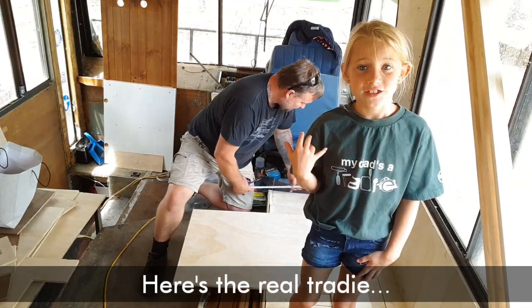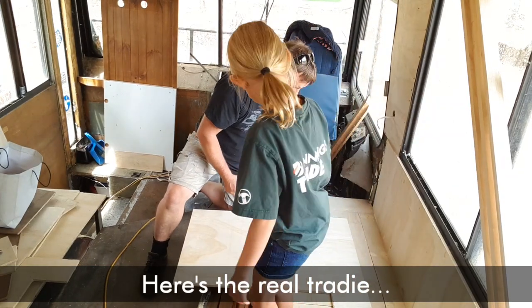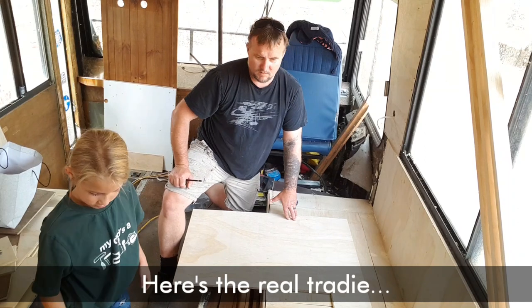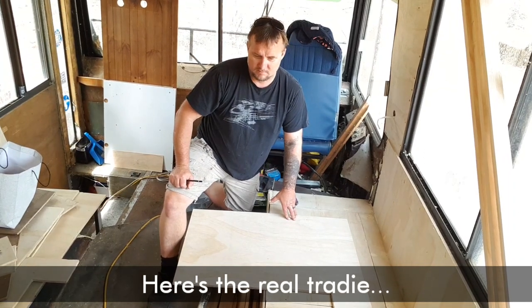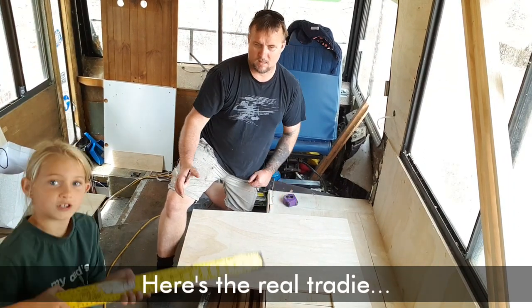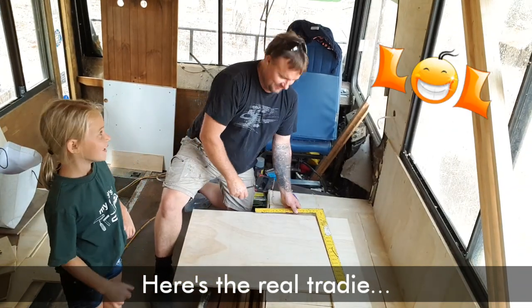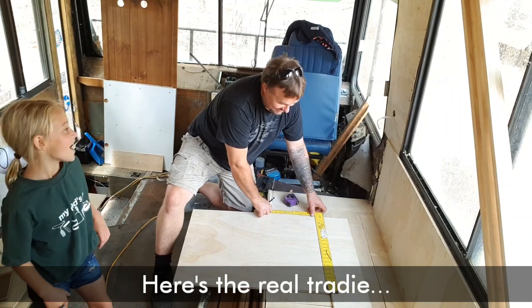Let's get started. We're going to use this — is that the big square? It's called a square. It's called an L. It's called a square. It's called an L. It's called a square. It's called an L — we're just joking around, guys.